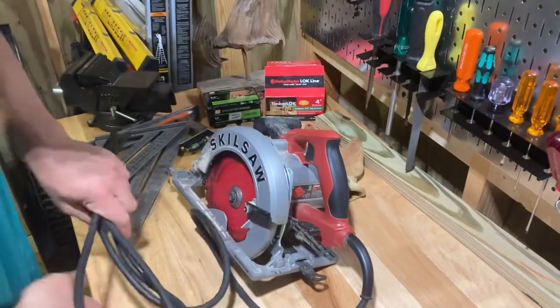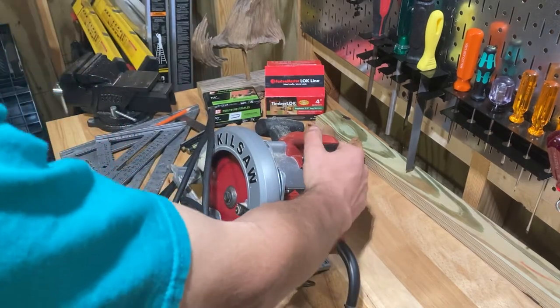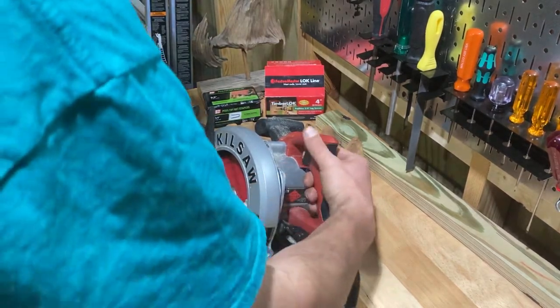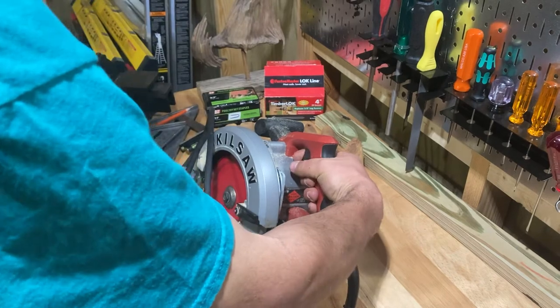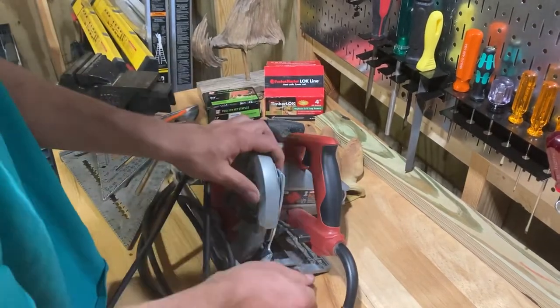The trigger is awesome — you don't have to press any extra buttons with your thumb or anything. It's just a regular trigger, and that's another thing a lot of saws have that I hate.